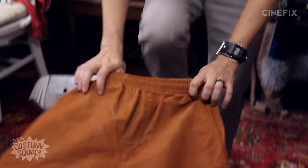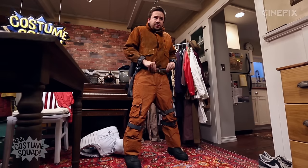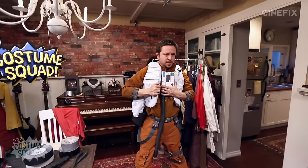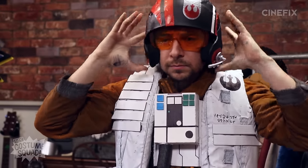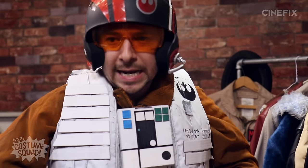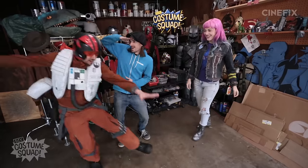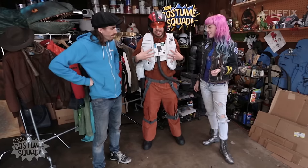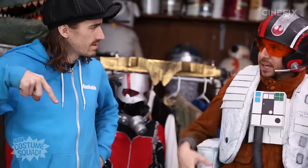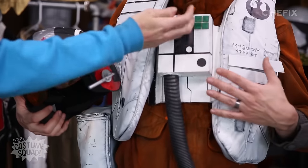Time to try it all on! Jedi pants complete. Belt throw complete. Costume is complete — time to show the squad. Are you ready to check out Dustin's Poe Dameron suit? I am so ready, and I think I see him now — oh, here he comes! Wow, this looks awesome. I did end up taking the lining out of the jacket — it was really poofy. Are these spray-painted Sharpies? Yes, they are. Fantastic.